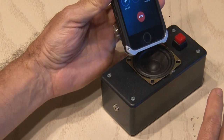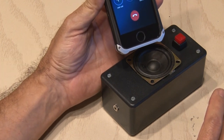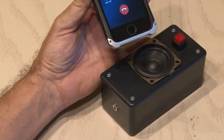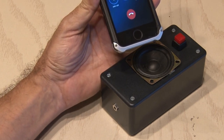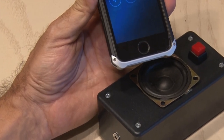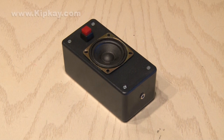They hear the recorded message — "We're sorry, your call cannot be completed as dialed, please check the number and dial again, or call your operator to help you" — and end up hanging up. And hopefully that'll put an end to that spammer.